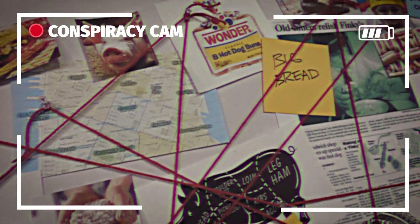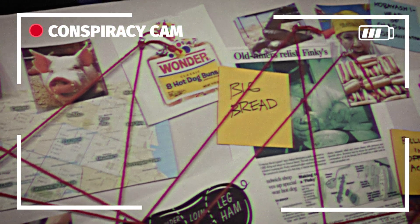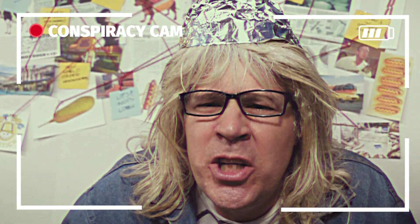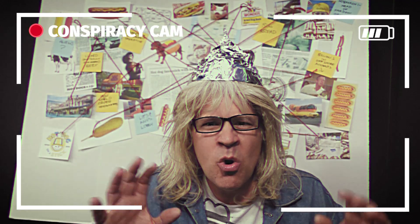Hey, do you ever wonder why hot dogs come in packages of 10 and hot dog buns come in packages of 8? Think about it — it's a conspiracy between Big Brad and the Lips and Anuses Lobby. You can't just buy one pack each. You've got two francs left. In order to have an even number of wieners and buns, you've got to buy like four packs of hot dogs and five packs of buns for a total of 40 each. That's where they get you.